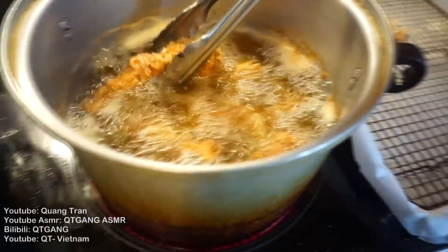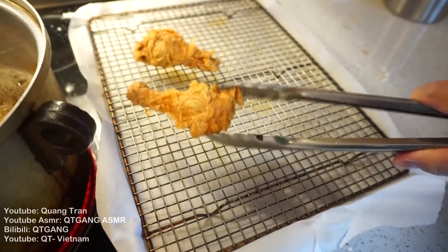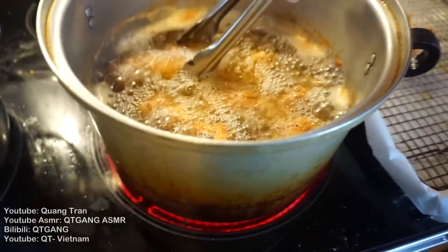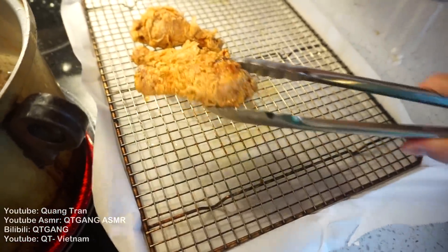Pull out your beautiful fried chicken. Look at that — isn't that the most beautiful thing ever? Nice and crispy. My family is over today, that's why it's so loud.